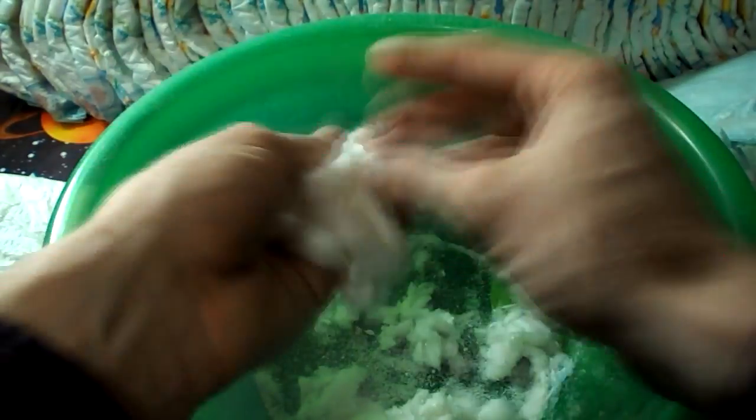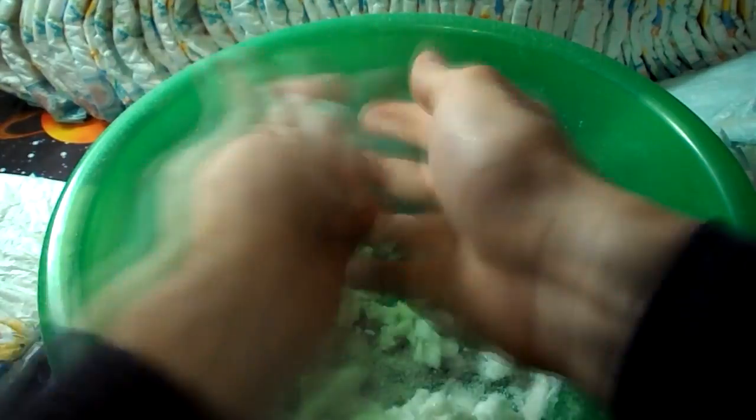For this experiment I bought a huge pack of diapers, cut one of the diapers on the perimeter, and took out a substance called sodium polyacrylate. It is a sodium salt of polyacrylic acid. It has the ability to absorb as much as 200 to 300 times its mass in water.